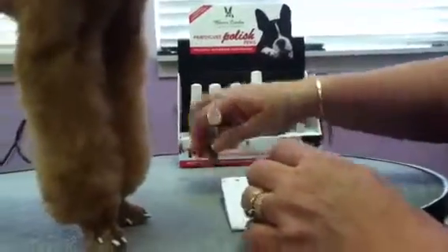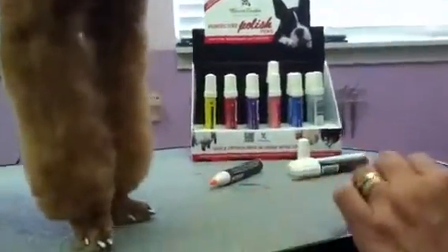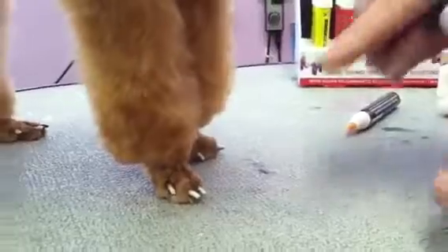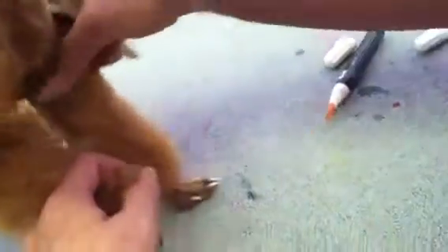Now what I have done with Miss Maggie here, I've gone around her nails and I've painted a base coat of white so that we can do our pretty animal print design that I love so much. To do that, you put a base coat of white around first. By the time you get back to the first foot, it's generally completely dry because these pens dry in 40 seconds or less.